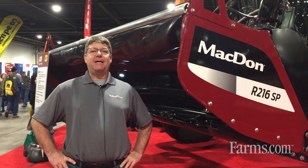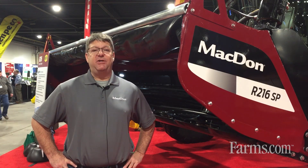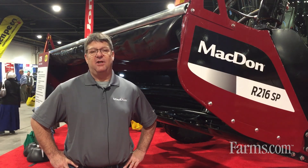We've got easy access to the drive lines and the gearboxes with some easy-access doors. We also have in-cab adjustable swath control with our baffle adjustment — it's an electronic in-cab adjustment to allow your windrow change on the go. Very nice feature.